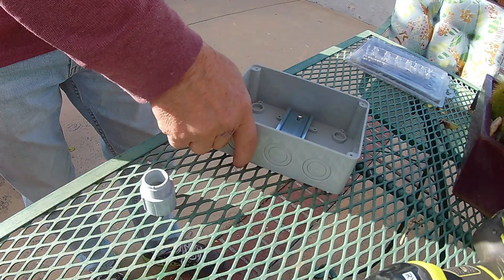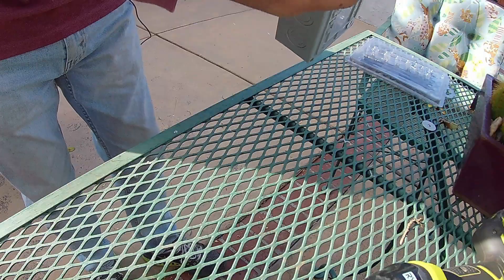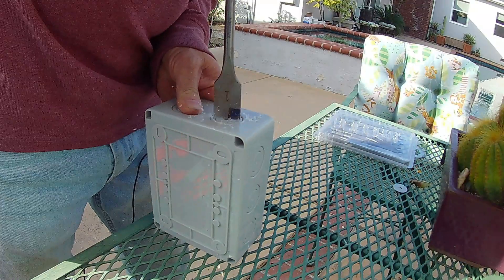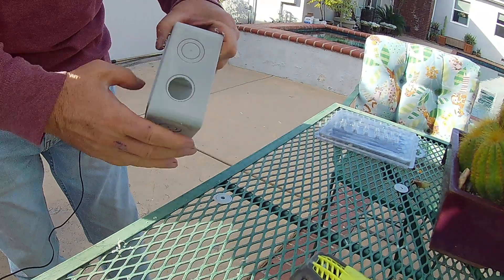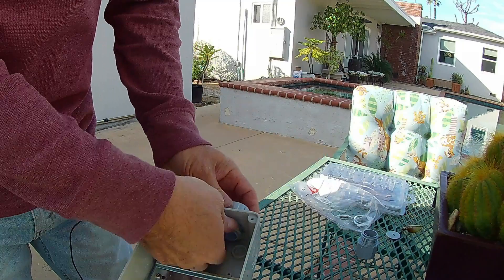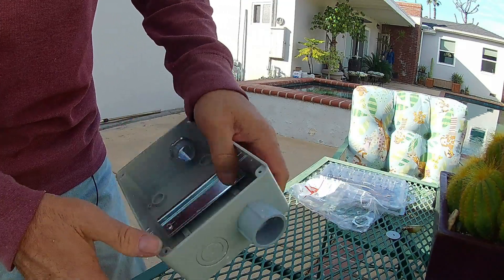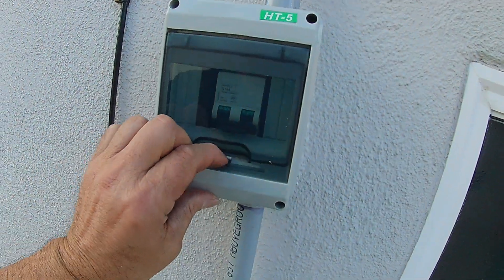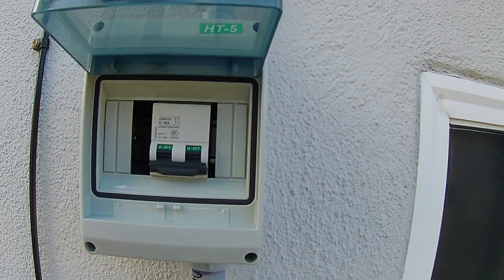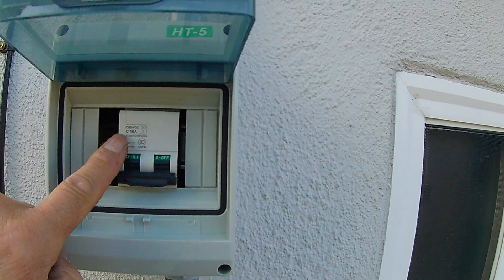This is the box for my DC breaker and disconnect. It's a plastic box — supposed to be weatherproof and waterproof. I need to use a 3/4 inch male thread adapter which goes in here, with lock nuts. In the box I have a 16 amp DC breaker, because this is DC current flowing through here. Combined they should not exceed about 10 amps, so I got a 16 amp just to be safe.